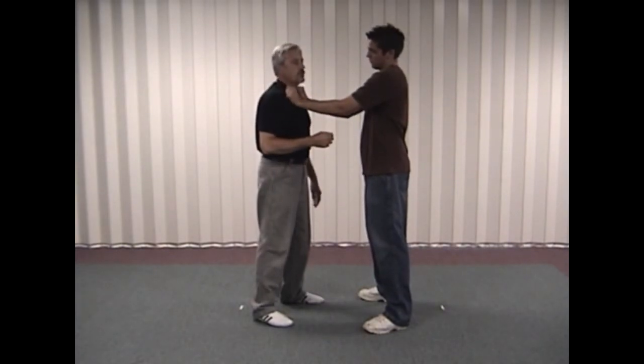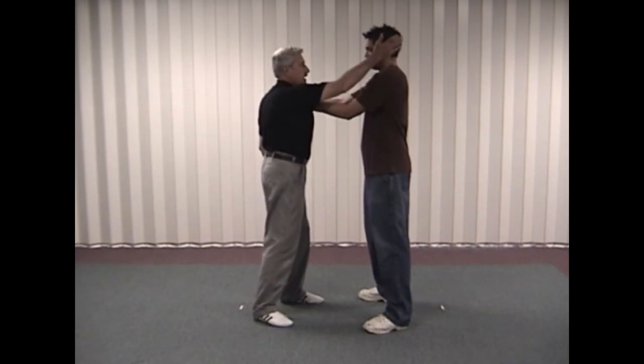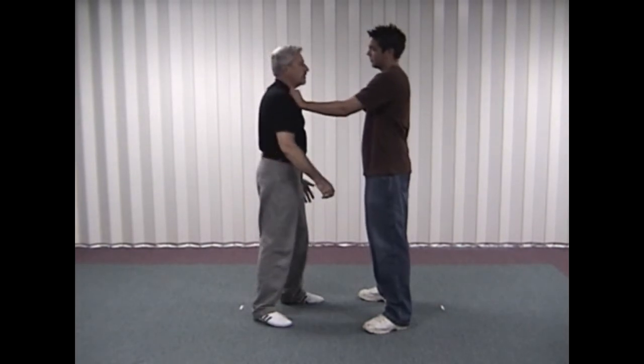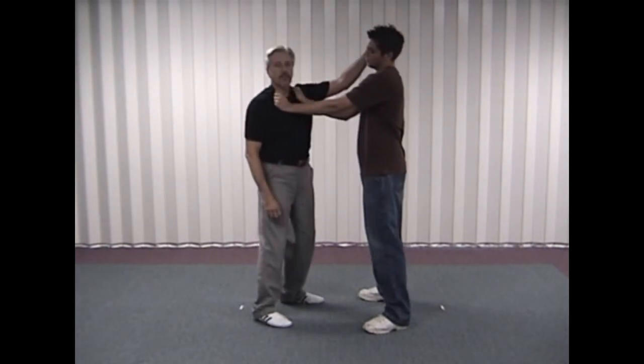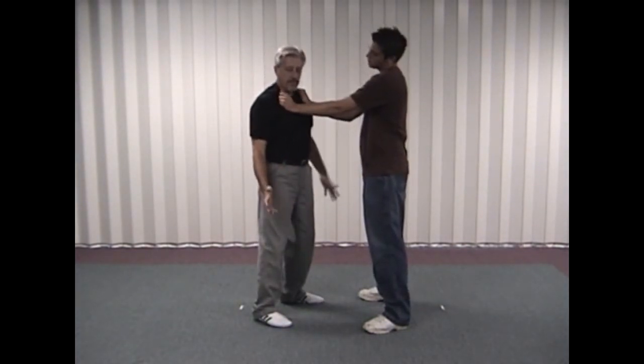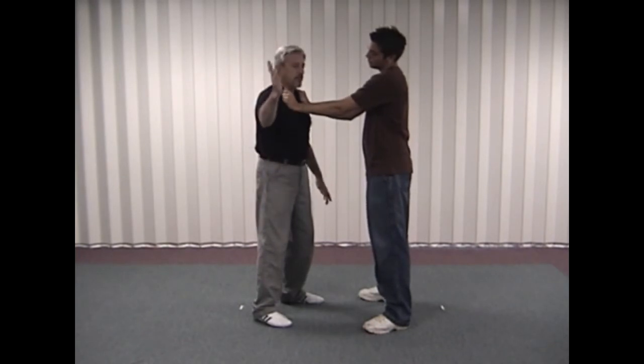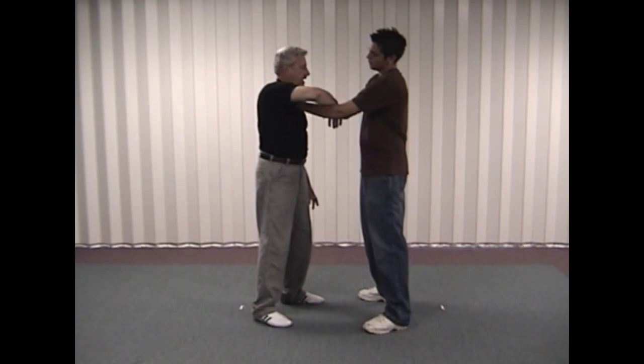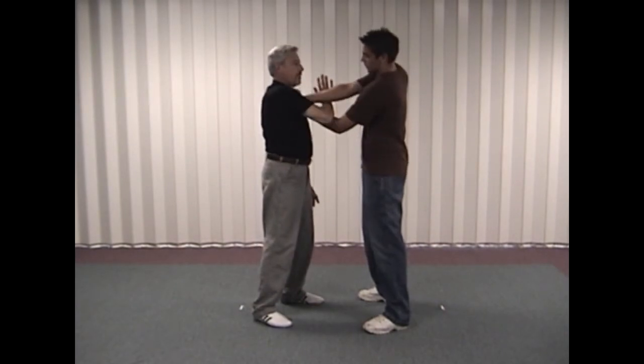We'll assume that that's not the case. We can do it with either side. For illustrative purposes, I'm going to use the other hand and come up and clap the ear. Then we're going to take the opposite hand and come over. We call this a weaving technique — we come over and back, under, and then up.